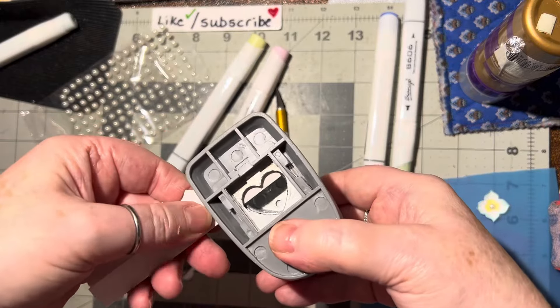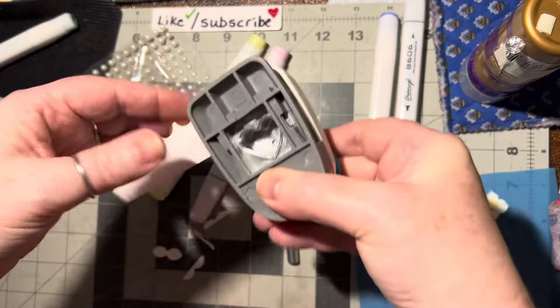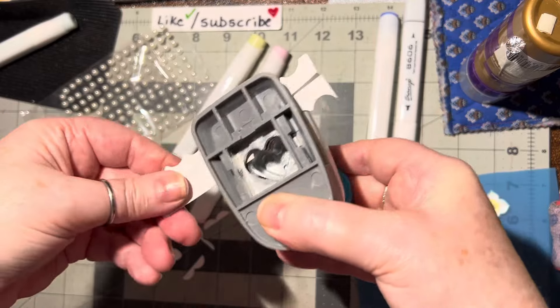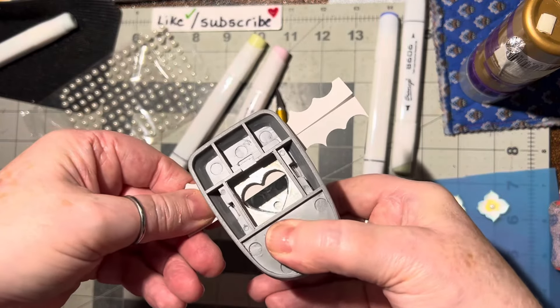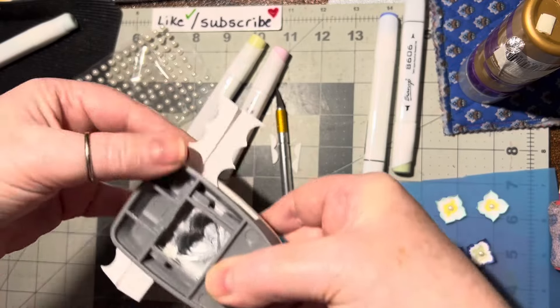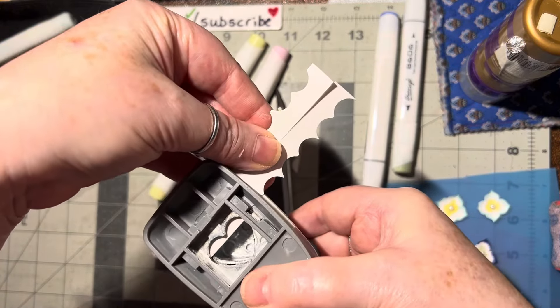You want to use thinner cardstock — not the 110lb. 110lb is way too thick. You want to do a lesser weight cardstock.